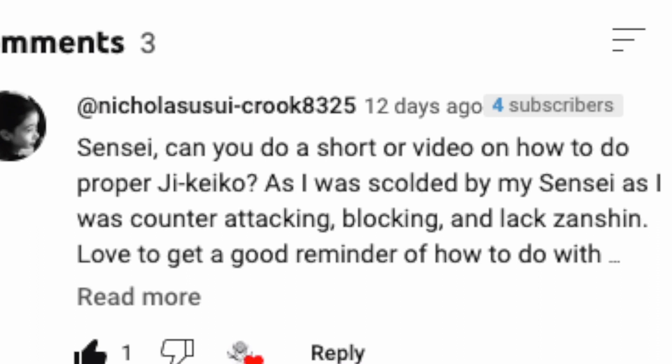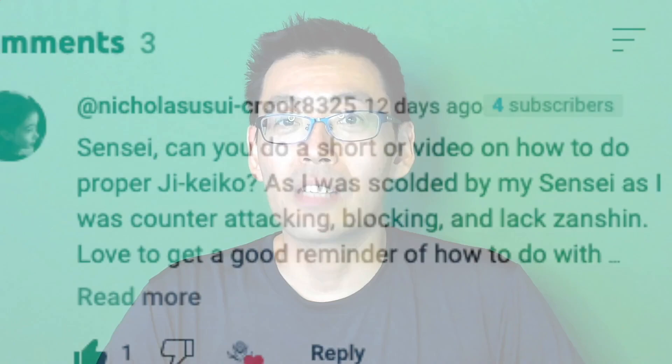That is a very interesting topic. Sensei, senpai, similar grades and lower grades — it's a great question, something I can share my knowledge with. So let's dive right into it.